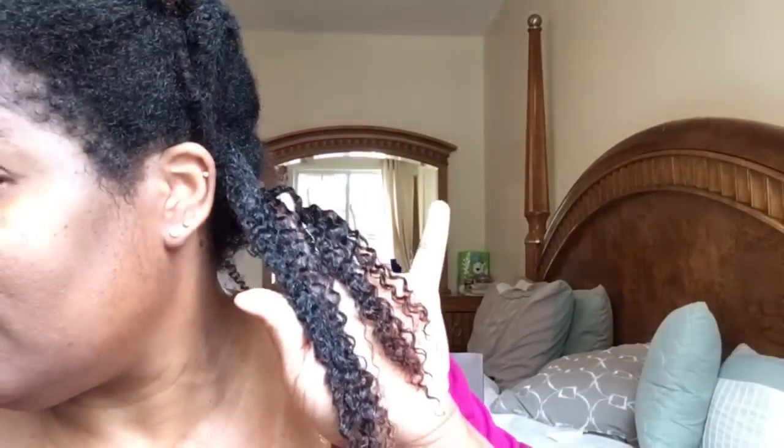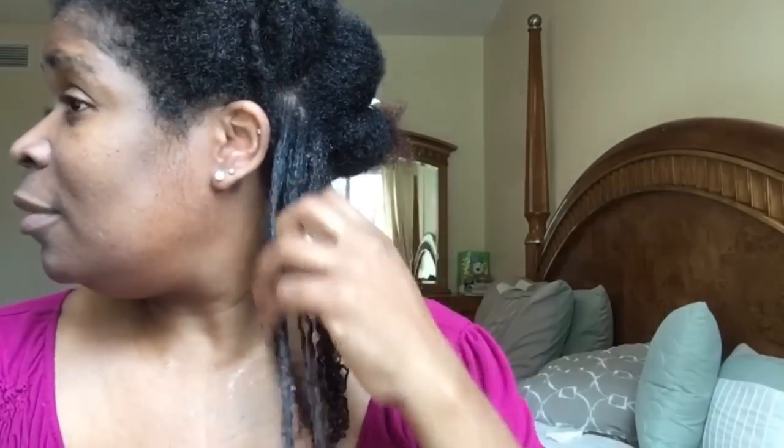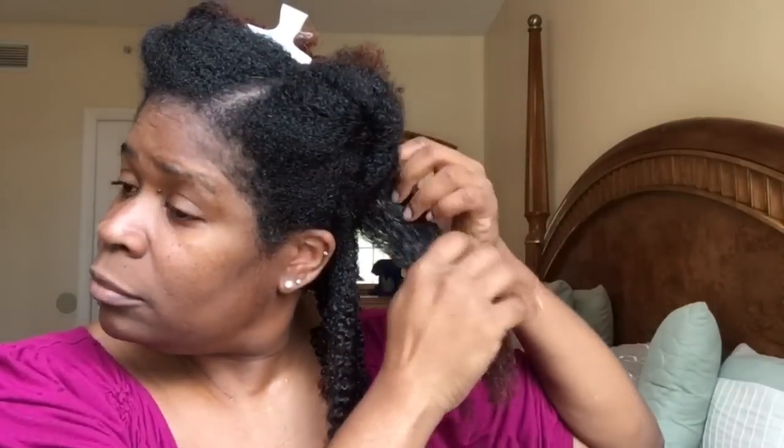Once my hair is saturated, I just go in with the product. One of the secrets — because I get asked a lot — how do you wear your wash and go for 10 to 14 days? When I style my wash and go, I make sure that I put the gel on the root of my hair, on the scalp. I plaster the gel there because normally within 2-3 days, the humidity causes my hair to start poofing up from the roots and I'll look like I have a curly afro. So this is one of the secrets I incorporate when doing my wash and go.